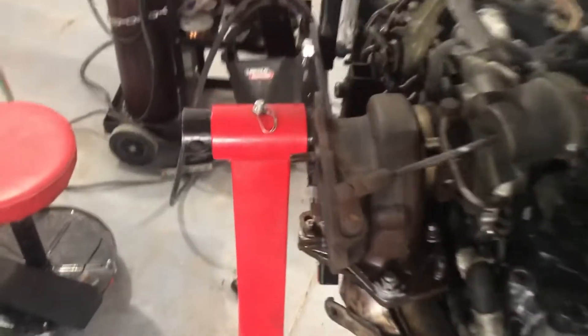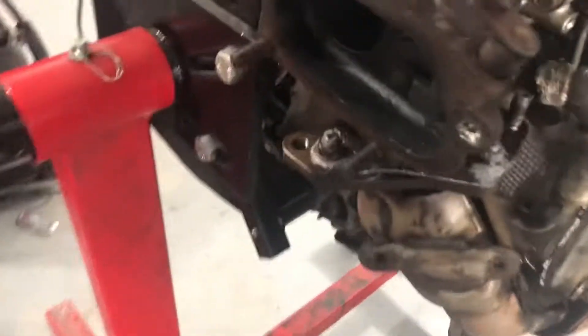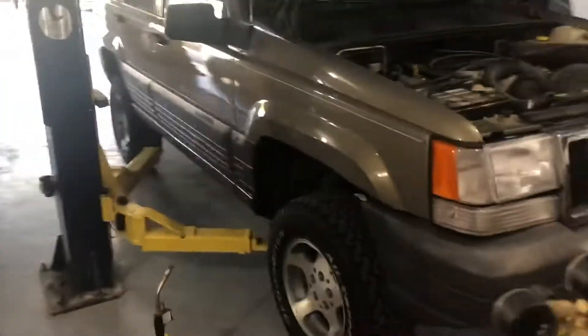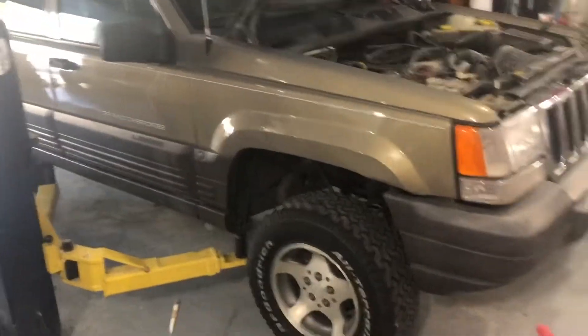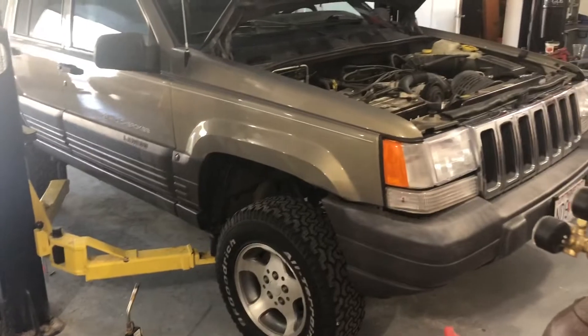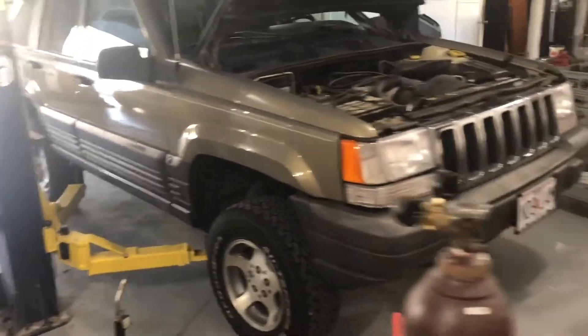Of course, one of the studs we're trying to replace is being impossible, so we're dealing with that. I looked at the Jeep, figured out the dome light issue, tracked it back to a short in the body control module, but figured out a way to bypass it — so that's cool.